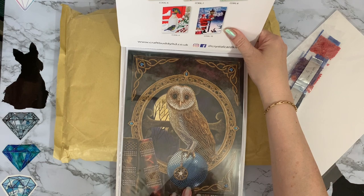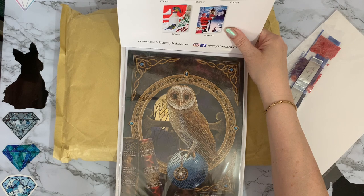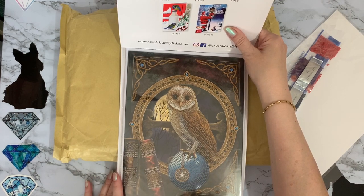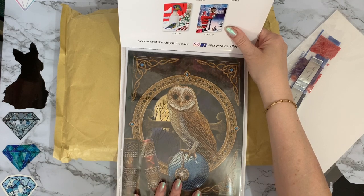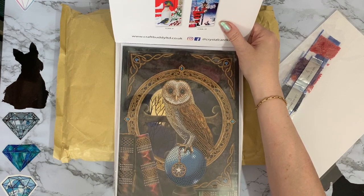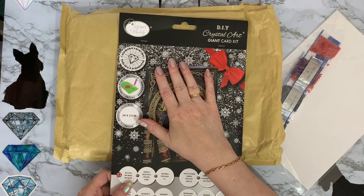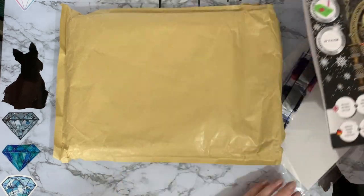Actually, this looks slightly different to the one I did. I wonder if they've updated it or whether it's just me — I may be getting confused with my flying owl that I've got kitted up, started and not finished yet. But it's just so pretty. And if you think how much cards cost in the shops, £7.99 isn't bad for something somebody can turn into a picture. I did get the club discount of 10% because I am a Create and Craft Club member.